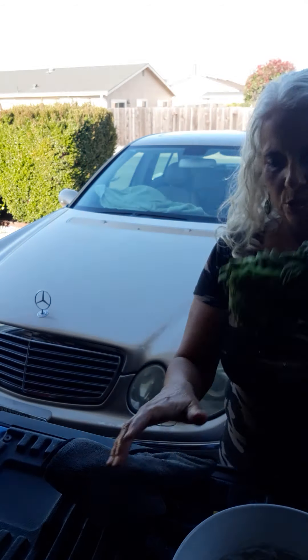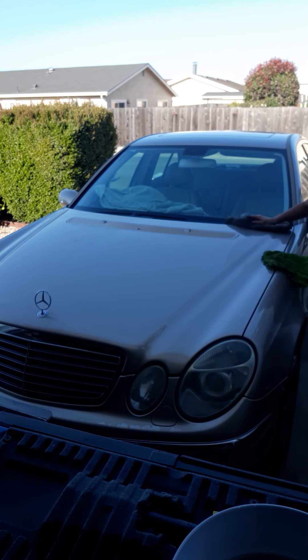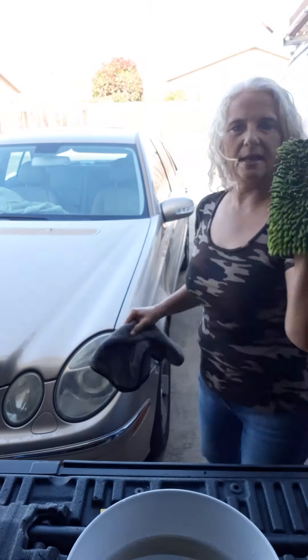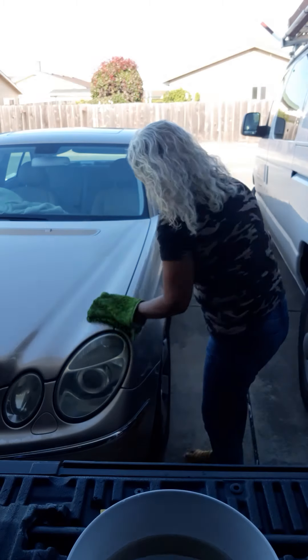It's very easy. You're just going to turn it this way and here we go — right here in the front you can just wipe and wash. You can use both sides: this side, then turn it over and use the other side.